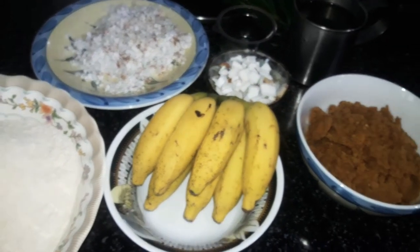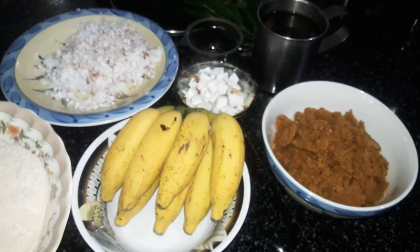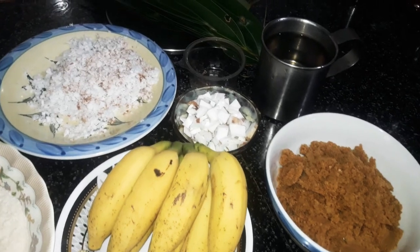I am going to take 4-4 minutes of cooking. This recipe is made of a plate.